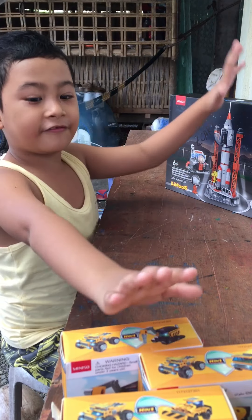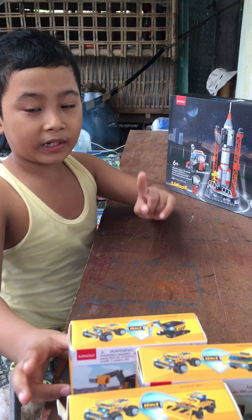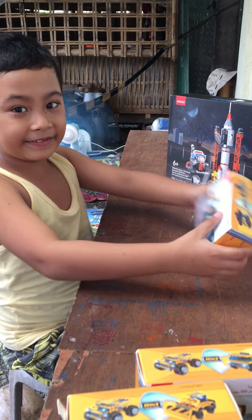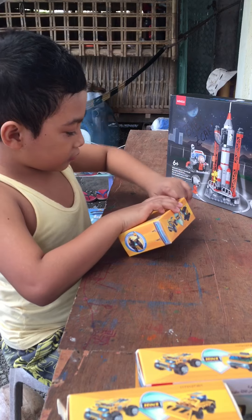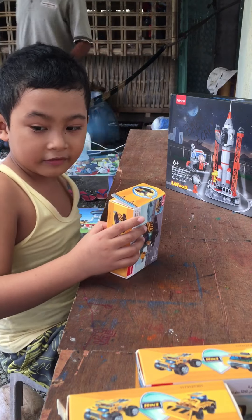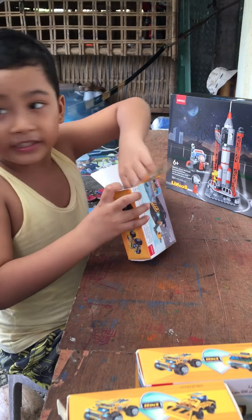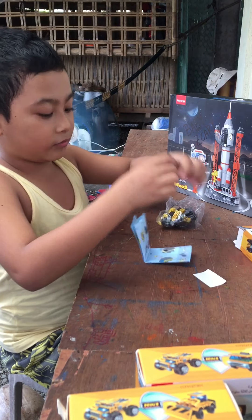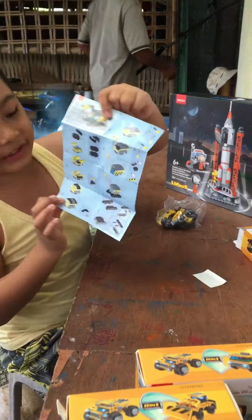Hi guys, today we have five Lego boxes, so we're going to open them one by one. Here are the pieces, stickers and instructions. Here are the instructions to make a big jump shark out of it, and this is the instructions we go.